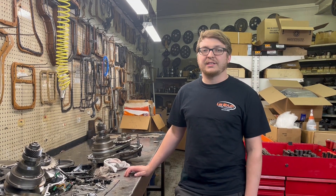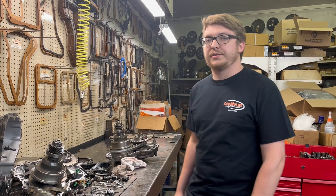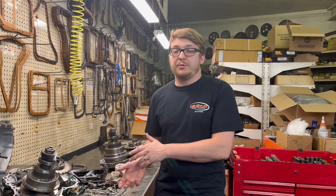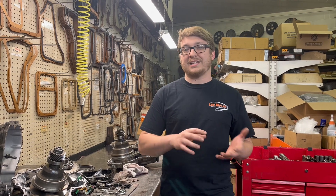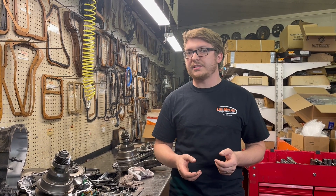Hey everybody, this is Brad over at Lee Miles Redding. I just have a kind of a cool transmission here that we're working on this week at the shop. So this is a CVT transmission. A lot of people out there have CVT transmissions in their car. It's a newer style transmission — they got popular in the mid-2000s, like 2008 and 2009, when they really started getting popular in vehicles in the United States.